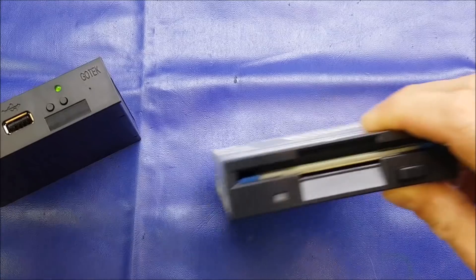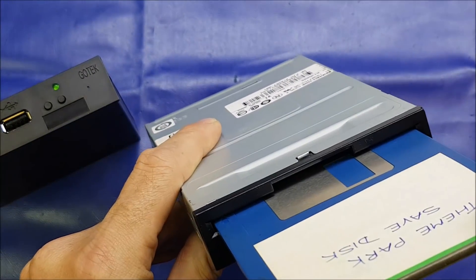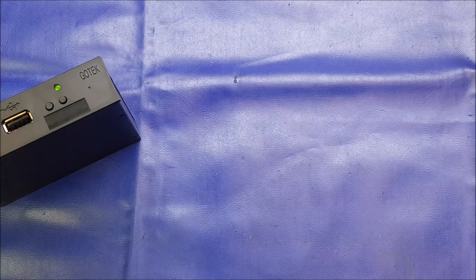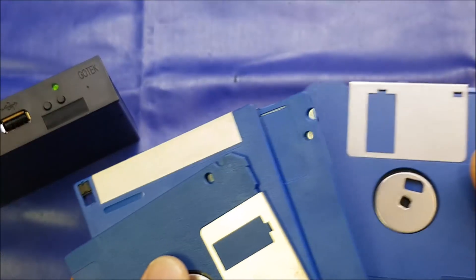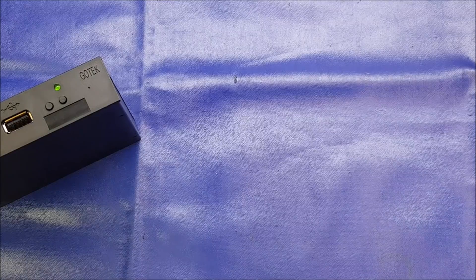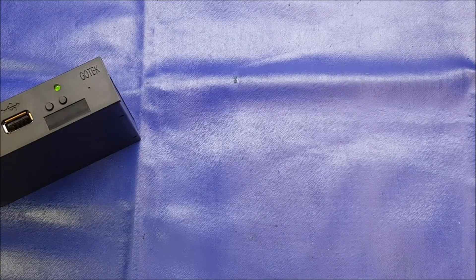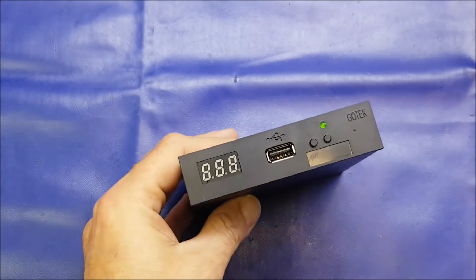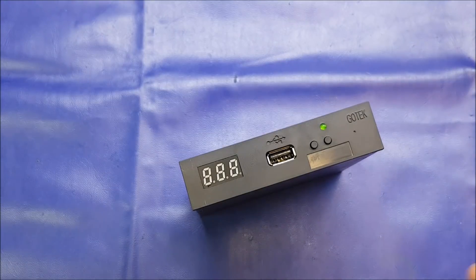It is a direct replacement for the venerable three-and-a-half inch floppy drive and diskette. Many vintage systems such as Commodore Amiga, Atari ST, etc. use the old floppy disks, and some of these are 20 to 30 years old now. They may have been worn out, they may have mold growing on the actual diskette surface, and you just get constant read/write errors. I've been an Amiga user for almost 30 years and there's nothing worse than putting one of your favorite games in and it just doesn't work because the disk is too old and damaged.